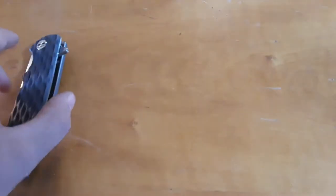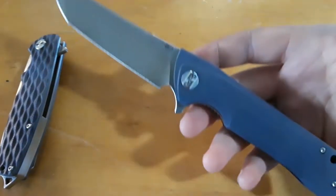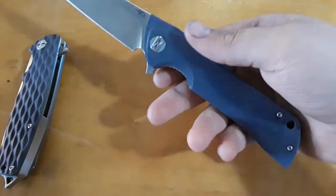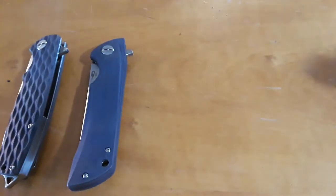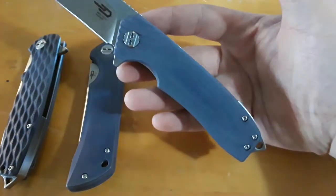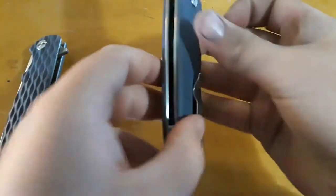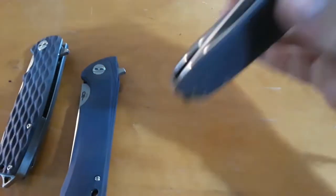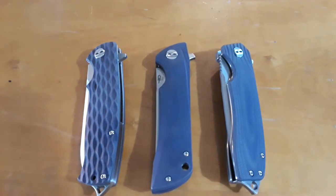I did several Bestechs that were that Tan G10. One of them was my Paladin — came out really, really nice. Did the backspacer as well, really nice on that guy. And I did the Lion. With the Lion, I tried going for more of a blue jean color — you can see it's a little bit lighter than these guys. Looks really, really good, in my opinion. There was our Tan G10 stuff — came out great.